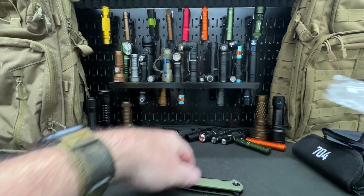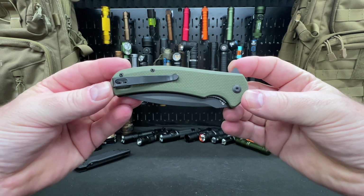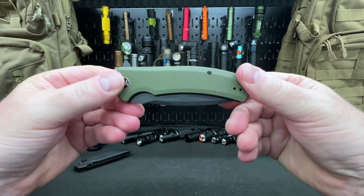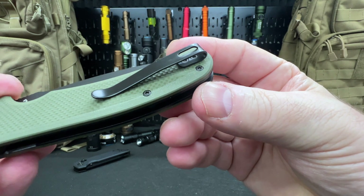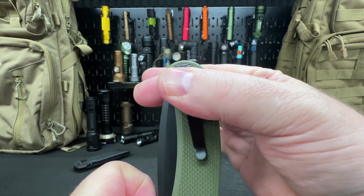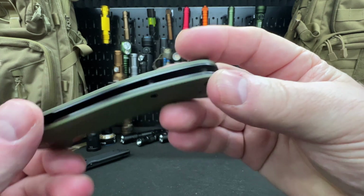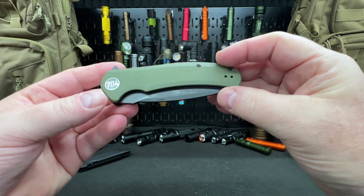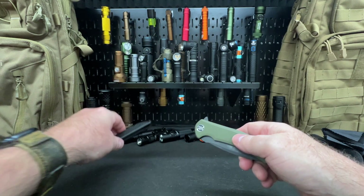It does come in black G10 as well as green G10, which I have right here. You can see the nice big pocket clip — this is a deep carry clip, so only the very tip will stick out. It is reversible, so you can carry it on the left or right side, though it's tip-up carry only.